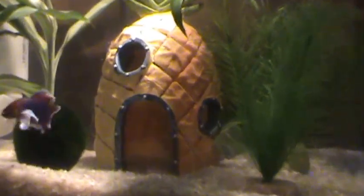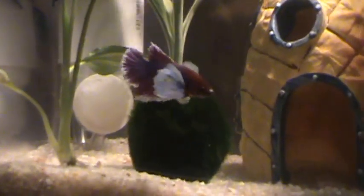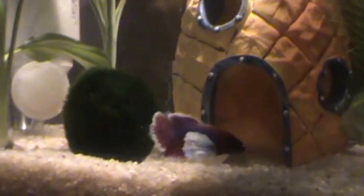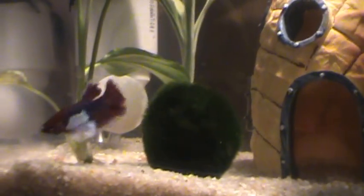He does like his little pineapple — he goes in and sleeps. He also likes to sleep in that little plant right there, which is the only fake plant I have in his tank. He'll lay on top of it.